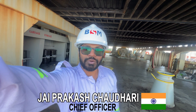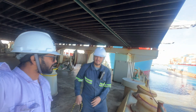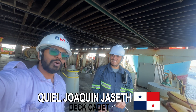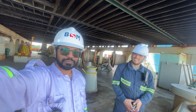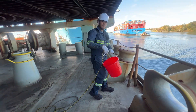Alright, so today we will show you how to take the density of water. I'll introduce my cadet — this is Mr. Keel. What we'll do is fetch water from the river and then measure the density. Mr. Keel is going to fetch the water.